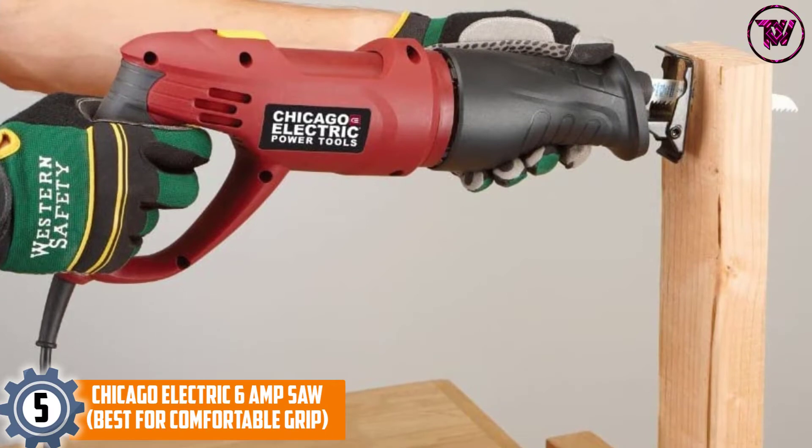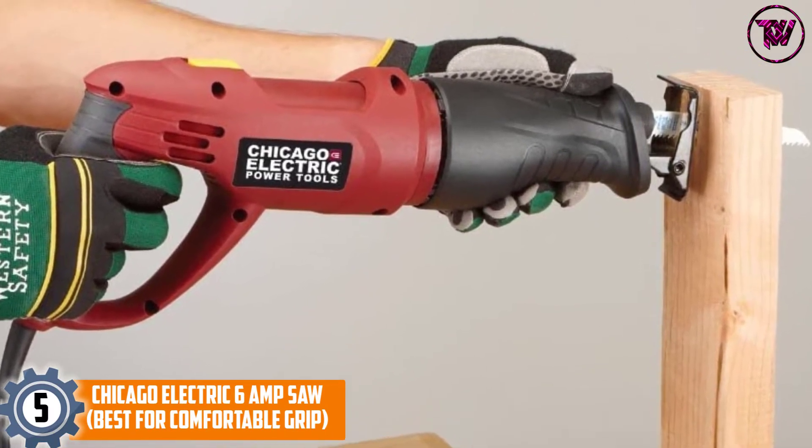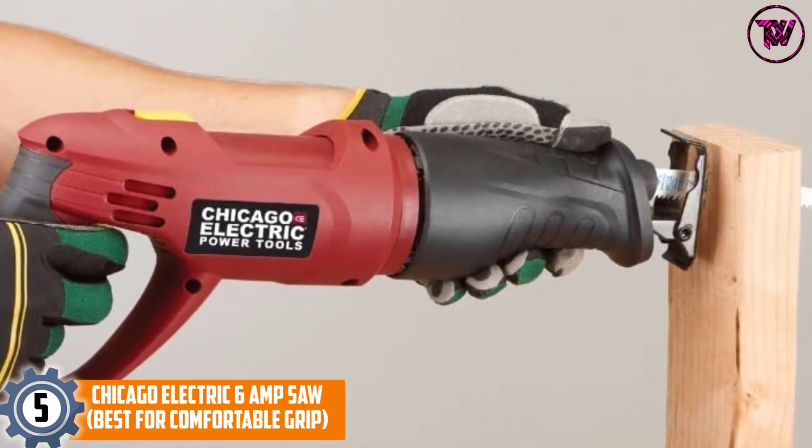At number 5, the Chicago Electric 6 Amp Saw — best for comfortable grip. Buyers seeking equipment that is available at an affordable price and gives a comfortable grip can think about buying this model.